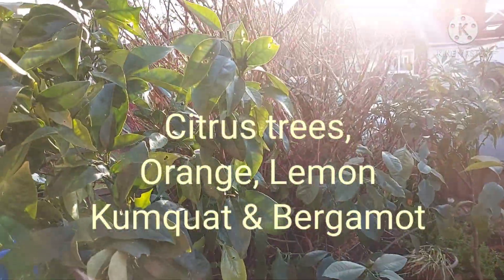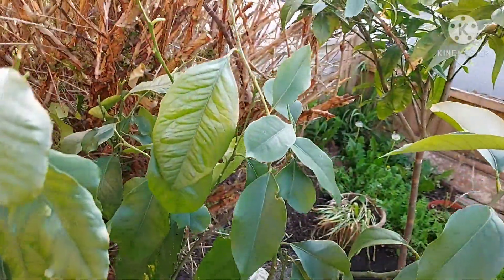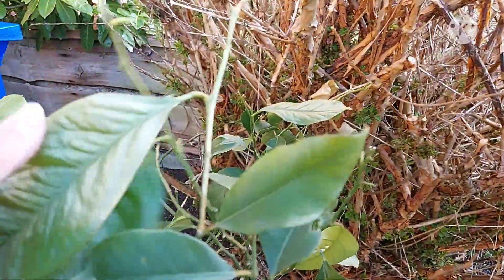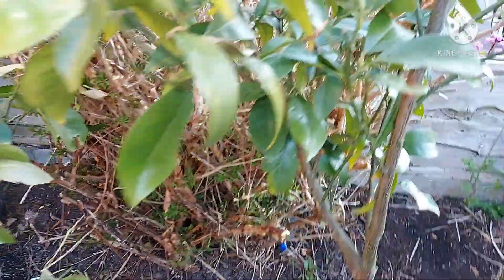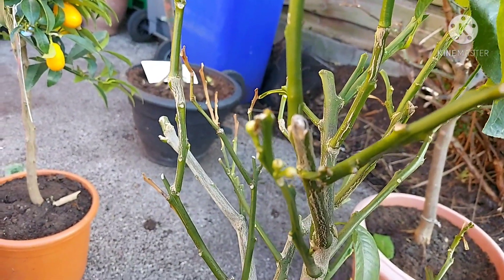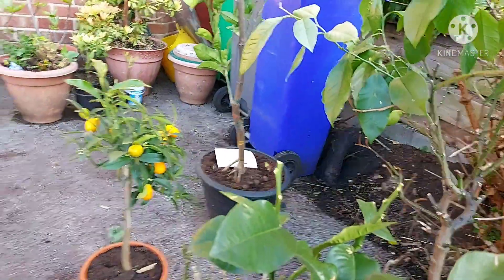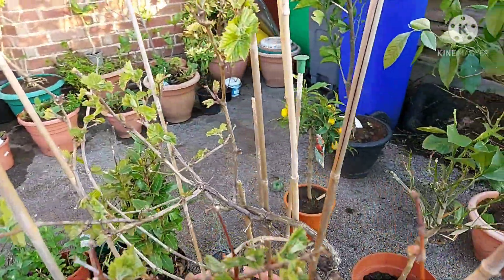There are my oranges. The lemon tree seems to have lost a few leaves from scorch but I think it's adjusting now. There's my bergamot — you can see the little buds forming there. There's my kumquat and there's my grapevine.